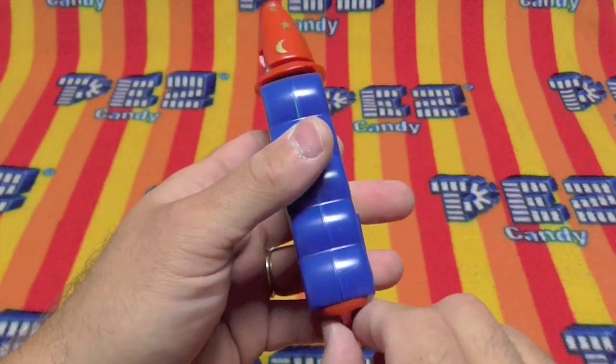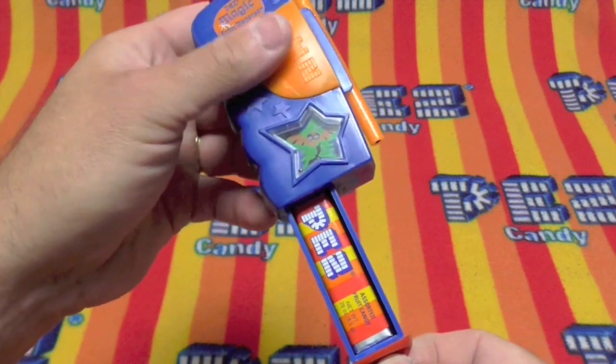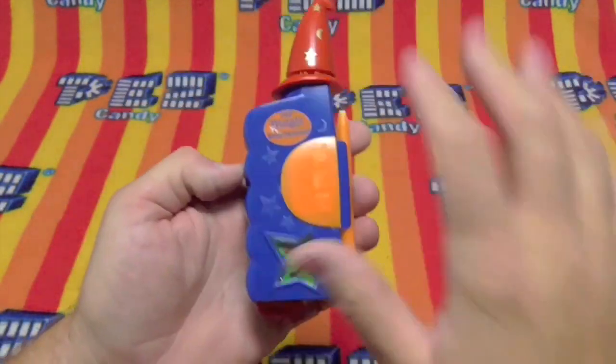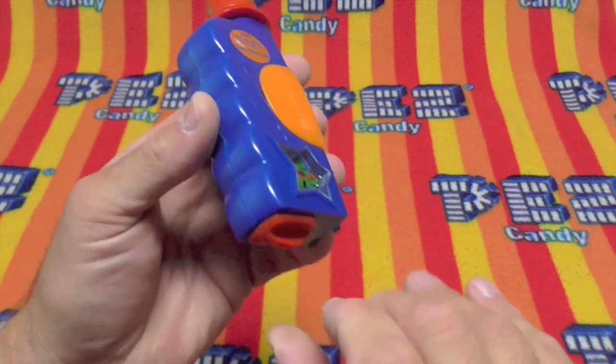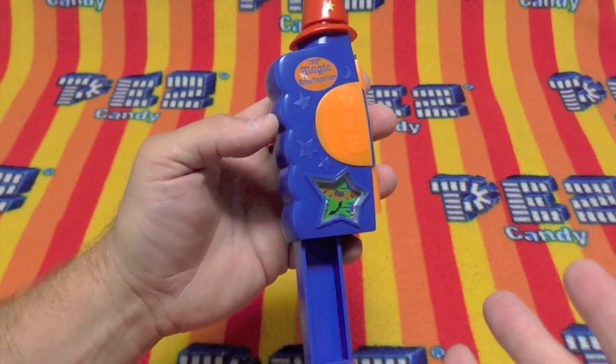Put it in, turn to the right. Might have done something wrong. Alakazam-a-ram-a-dam-a-doo.